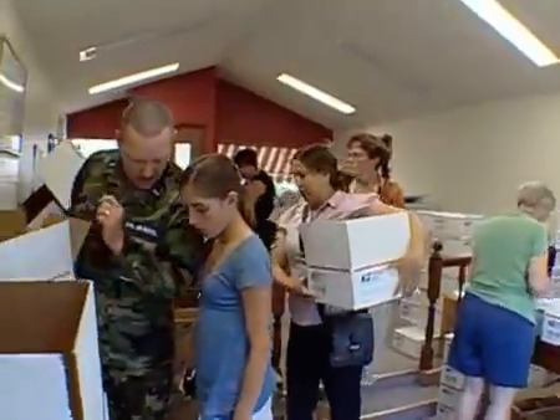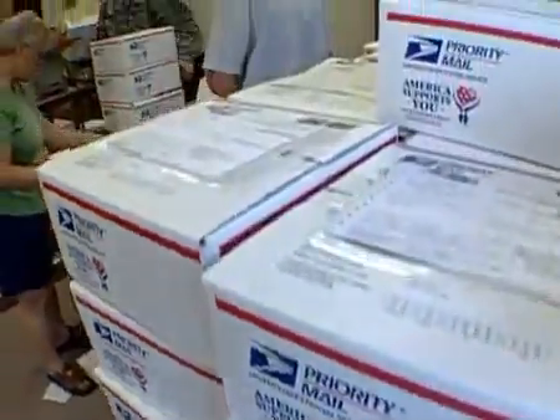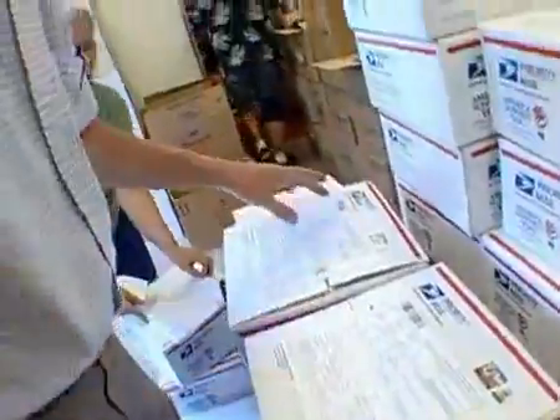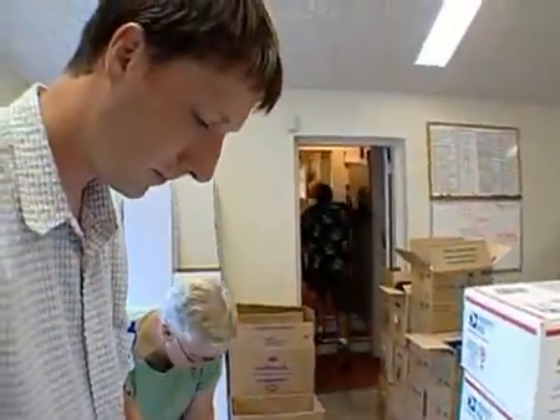Sending a love box is so easy. Just pick up a free domestic flat rate box from your local post office. If you don't already have an address, simply log on to loveboxesforourtroops.com to obtain the name and address of a soldier overseas.